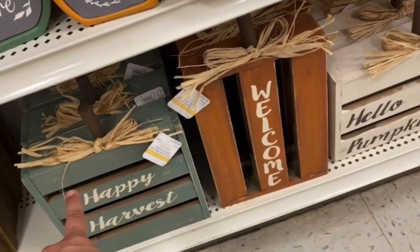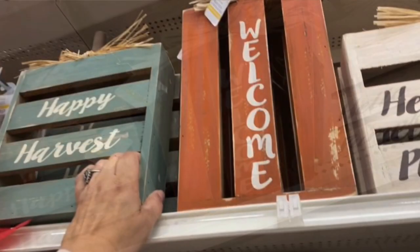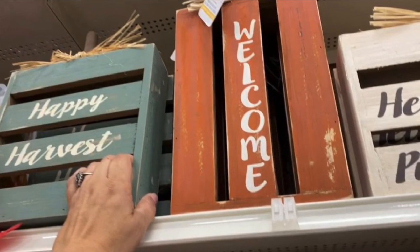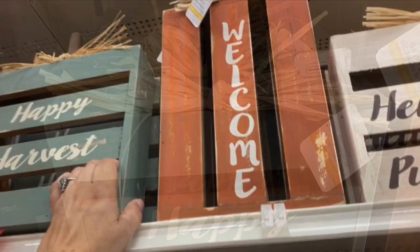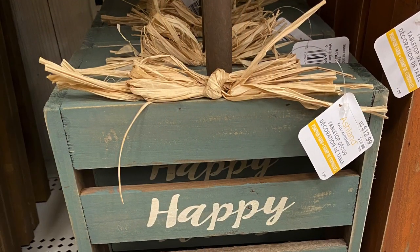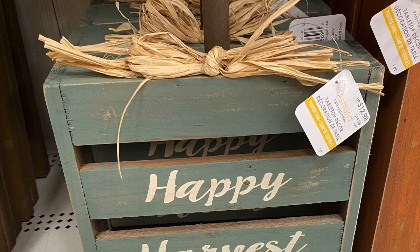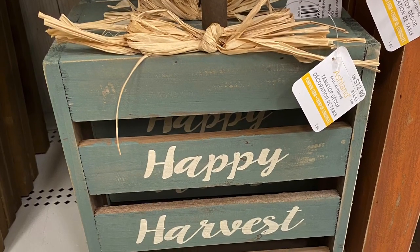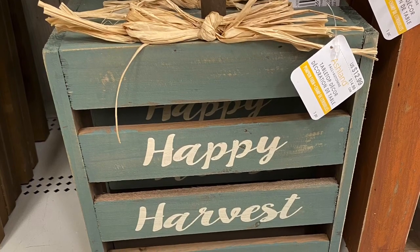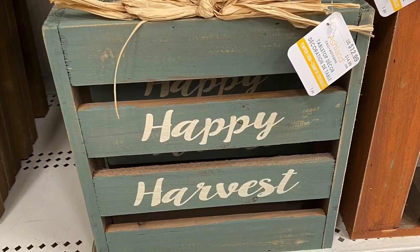Last week I went to Michael's to get some fall inspiration for my home decor. While I was there I saw several items that I knew I could make for less. I wanted to start with these crate pumpkins — they're really cute, they had different phrases on them. Michael's was asking $12.99 a piece, with 30% off bringing theirs just under $10, but I knew I could do better using things from the Dollar Tree, the craft store, or just things I had in my stash.